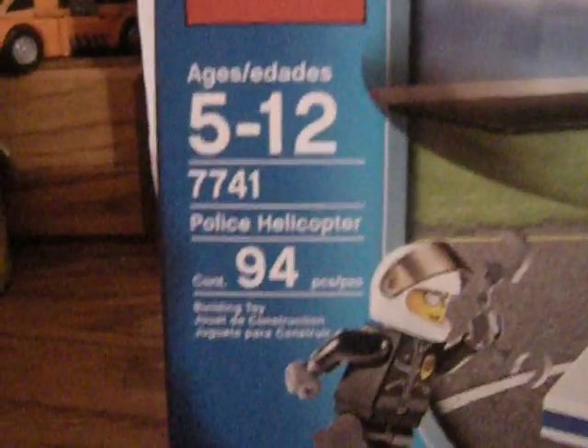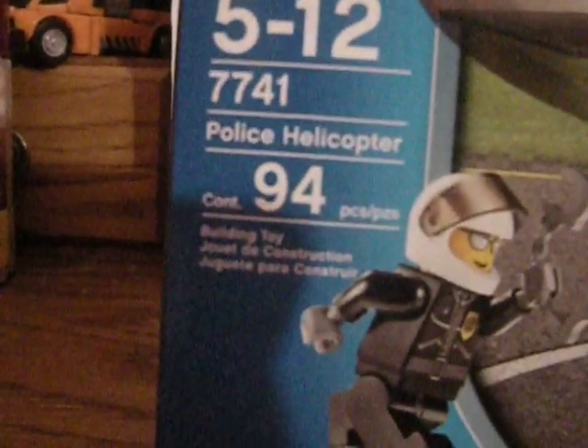Hi guys, I'm reviewing a Lego City set. It's ages 5-12. Set number 7741, 94 pieces — the police helicopter. Really awesome set. This is the box. It's a standard $9.99 set.